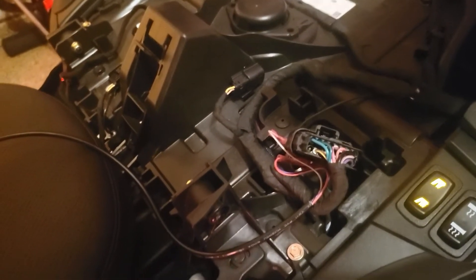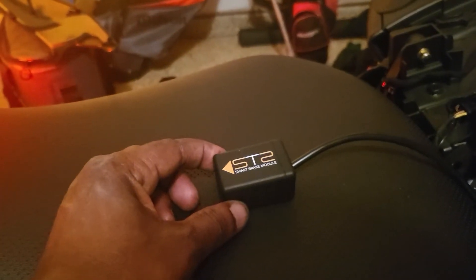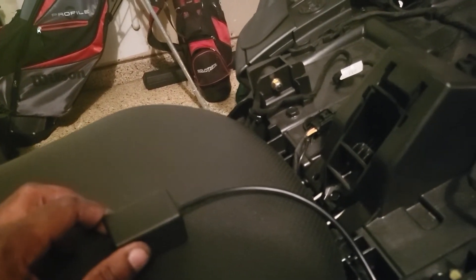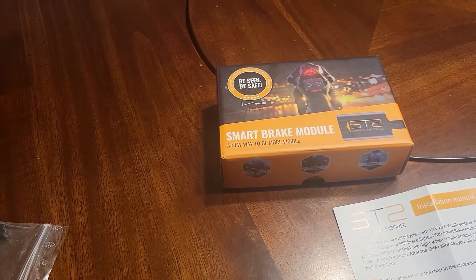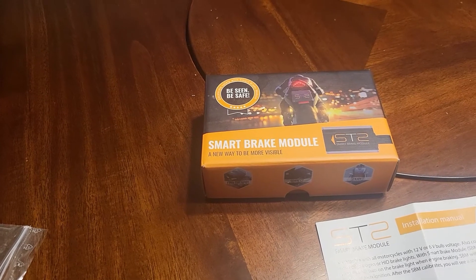I'm going to put it back together. Before that, I need to find a secure flat surface to velcro the module down so it doesn't move. I'll go with the flashing mode, so I'll keep it face-down. Once it's all reassembled I'll go for a ride to test it. Thank you for joining me — that was installing the smart brake module.